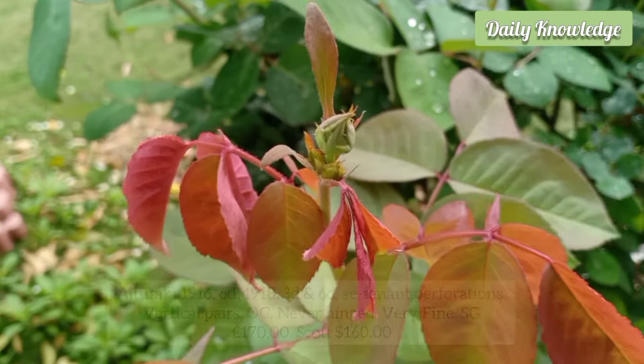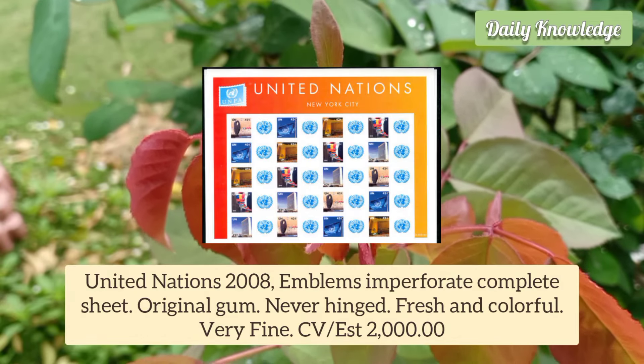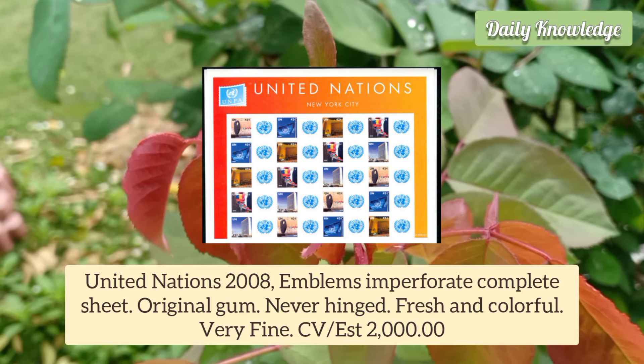Original gum, never hinged, very fine. United Nations 208 Emblems, imperforate complete sheet. Original gum, never hinged, fresh and colorful — very fine.